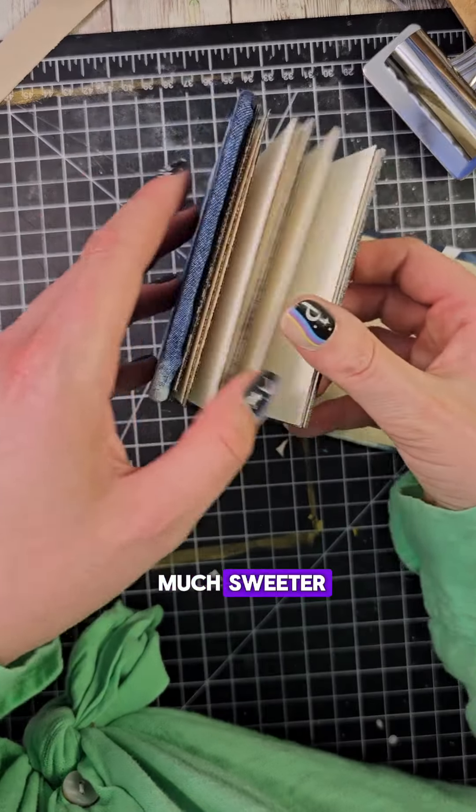I changed the cover, I changed my measurements, I was a little more precise, and I had to make some adaptations to actually make it work. But I think it works and now I really like it, and it is destined for bigger things to come.